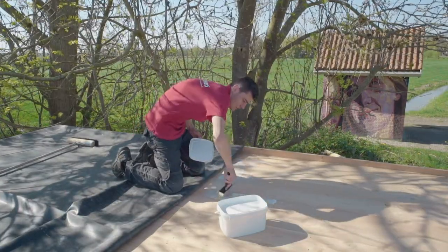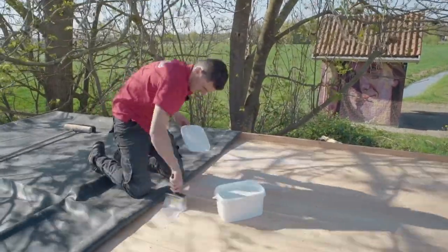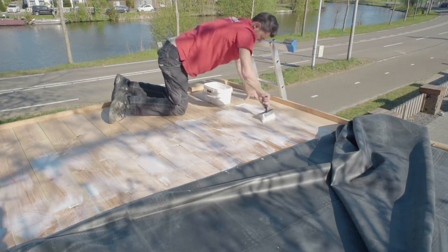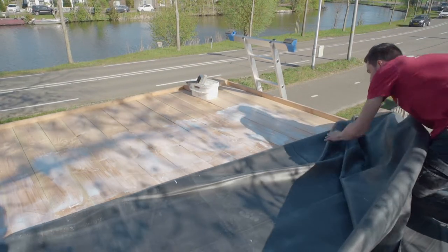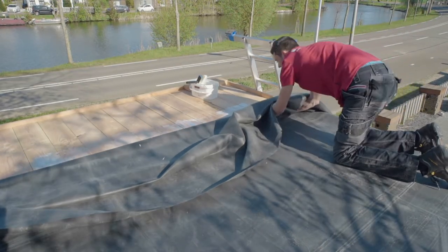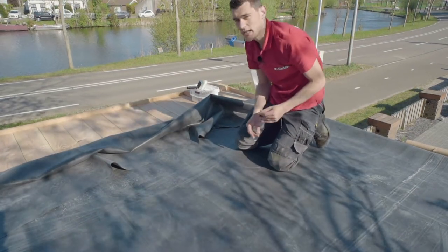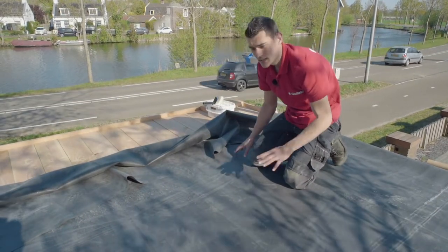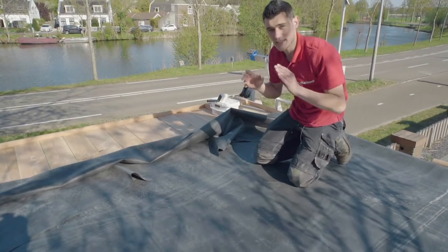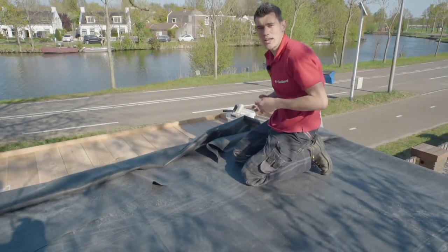Five liters of EPDM adhesive covers about 20 to 25 square meters. The reason we're using EPDM adhesive for the middle section is that it gives us about a five minute window to tweak and adjust the film after it makes contact with the adhesive, unlike the contact adhesive we're using along the edges — once that sticks, it stays stuck. We're rolling out the film in sections of about 75 centimeters, which gives us somewhere to stand to roll out the next section.